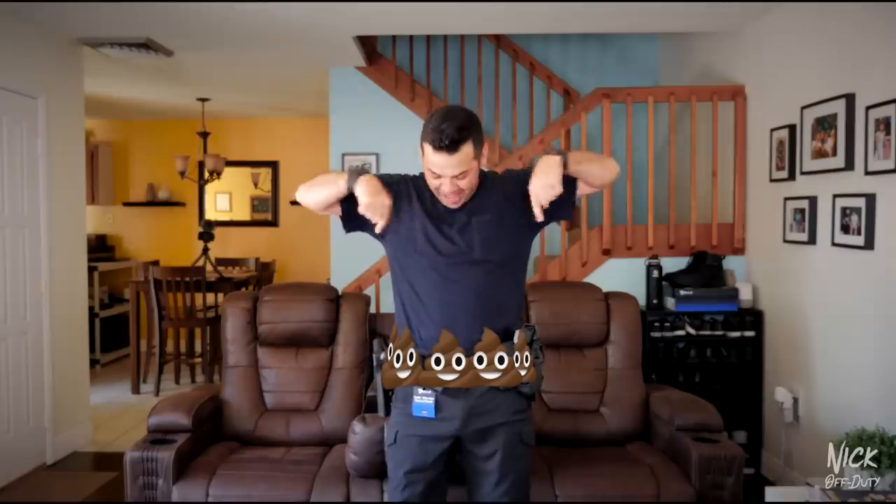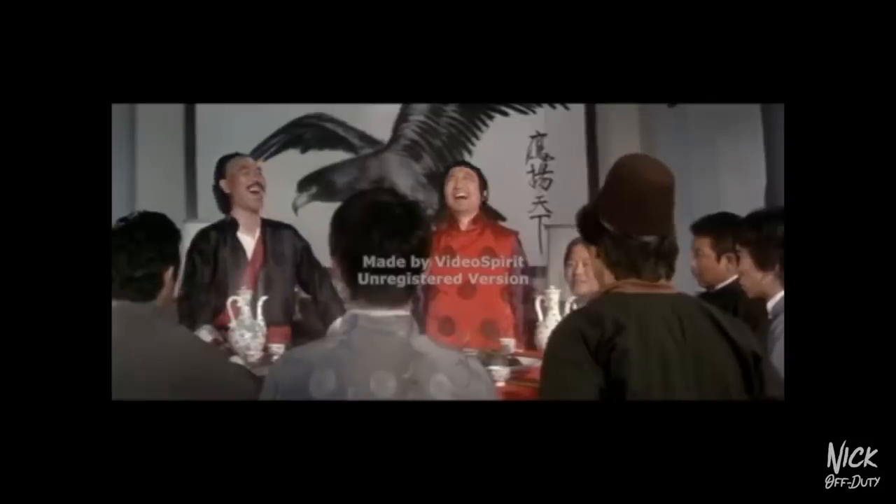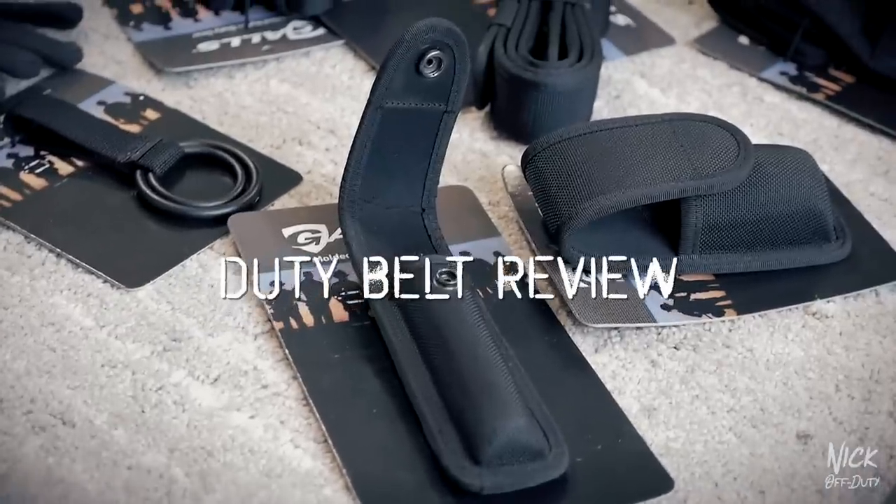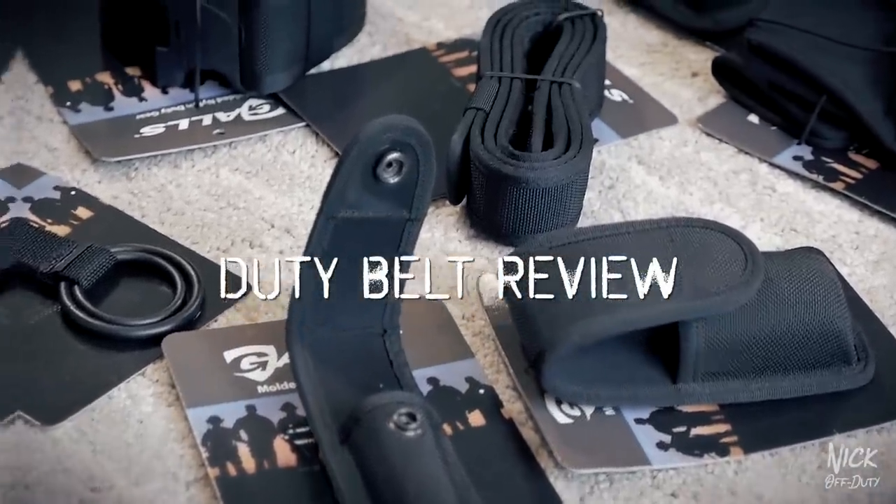You guys asked for it, so it's time for the duty belt review. What's up everybody! Today I'm rocking the Panama City Beach 'Life's a Beach' mug. I got it when I visited Panama City Beach, Florida, up in the panhandle. The sunsets in Panama City Beach are second to none.